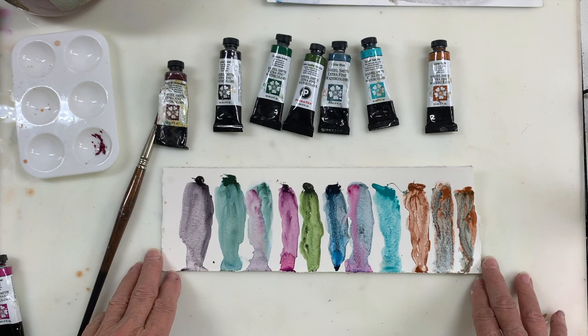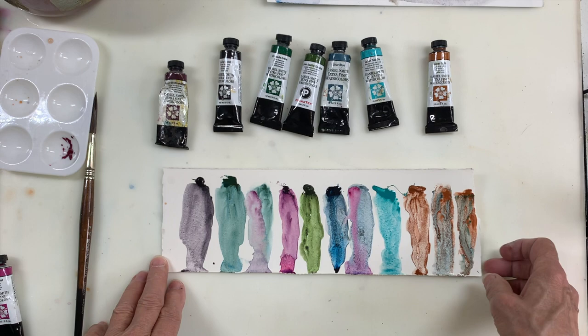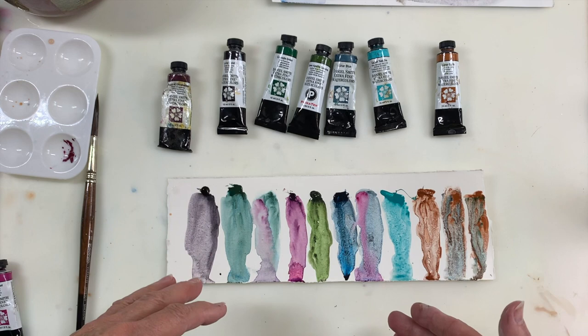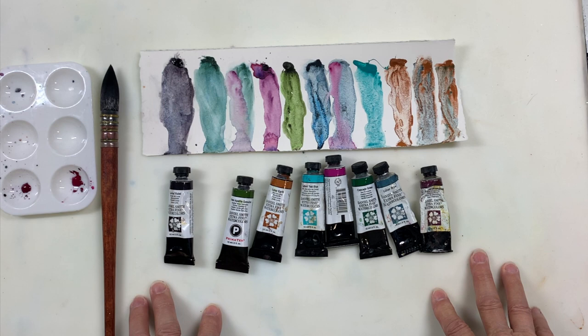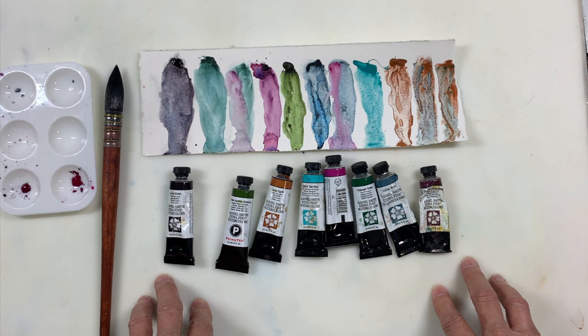My advice to you is to pick the colors that appeal to you — don't go out and buy everything you see in a demonstration. Pick colors that are the type you use in your palette and experiment with them. Mix granulating colors with granulating colors, and granulating colors with non-granulating colors. I'm doing a series of experiments — look at the Lunar Blue, I just love that. I always list the materials below the video; just click 'show more' or the down arrow on mobile. If you enjoyed this video, please give me a thumbs up, subscribe to my channel, and I'll see you next time.